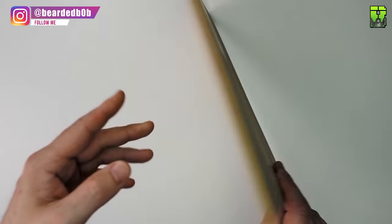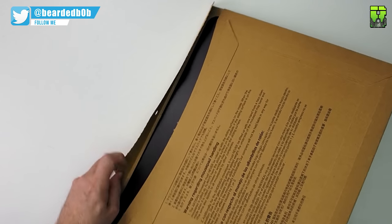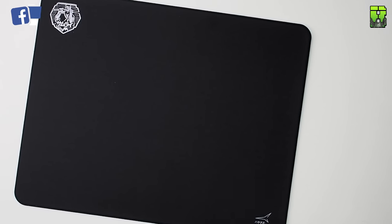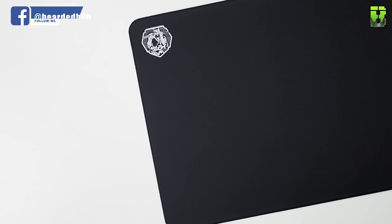Moving on to the Hi8 Otsu — this pad here. They say it's a weave, a smaller weave than the standard Hi8, though both are pretty small to be honest. It's a smooth texture with a stitched edge, available in medium, large, and extra large sizes. All the FX pads have stitched edges — apart from the classic, which we'll go into later.